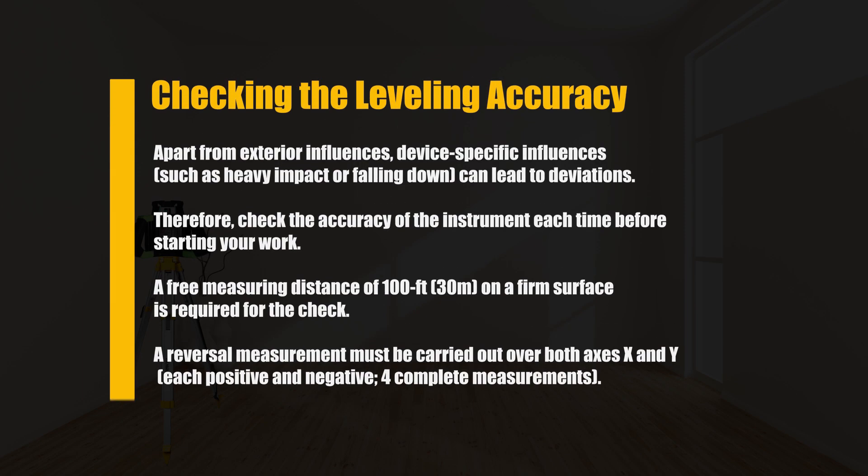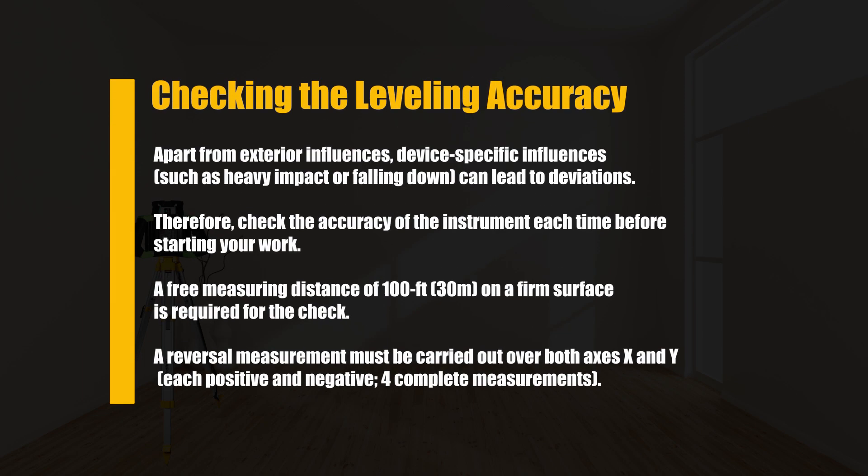Accuracy check: check the leveling accuracy before starting work, as device-specific influences such as heavy impact or falling can lead to deviations. A clear measuring distance of up to 30 meters on a flat surface is required for the check. A reversal measurement must be carried out over both axes — X and Y — each positive and negative, for a complete measurement.